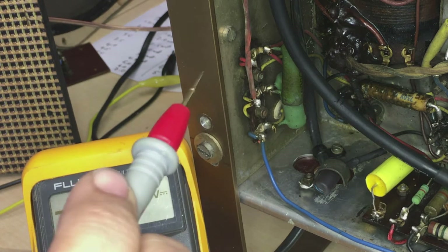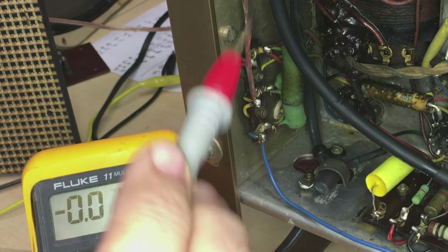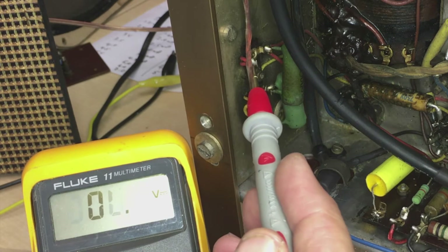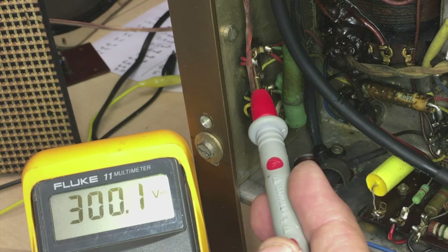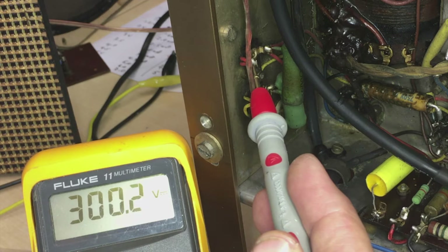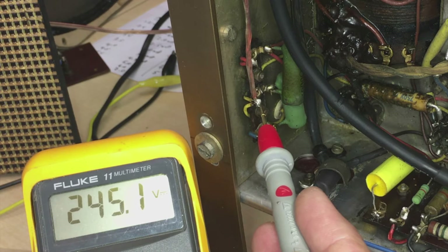Now what we're supposed to have on B-plus-1, which is straight out of the rectifier and to the first filter can, is 300 volts. That is with the light dimmer bypass, so we've got no current limit. That is a coincidence — I'm flabbergasted. I mean, this could go up three, four, five volts easily or down, but it's exactly 300 volts. The second B-plus is supposed to be 245 according to the schematic, and that's the second B-plus — 245, on the dot.